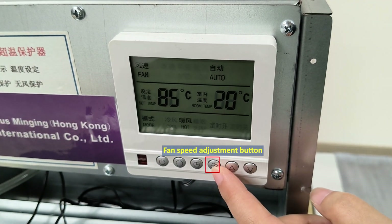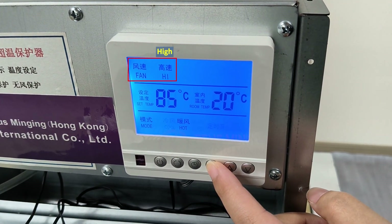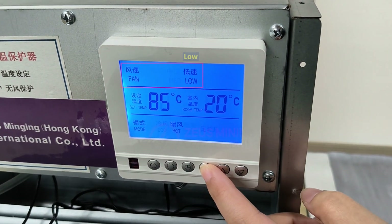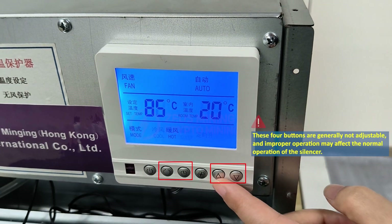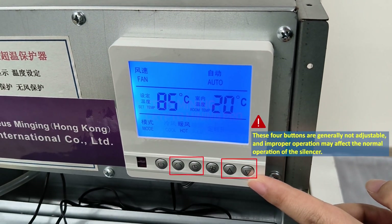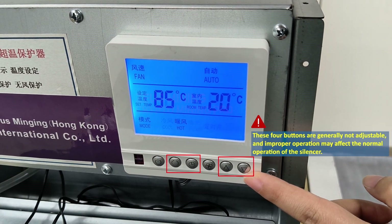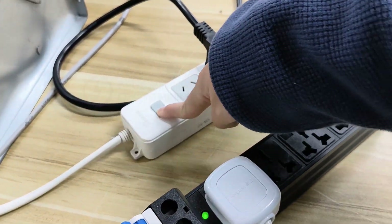Use the fan speed adjustment button to set the speed. There are four modes: high, medium, low, and automatic. The other four buttons are generally not adjustable, and improper operation may affect the normal operation of the silencer. Once set up, power on the miner.